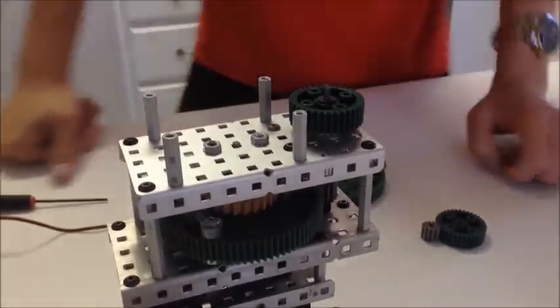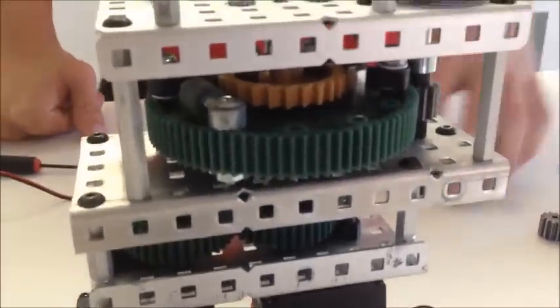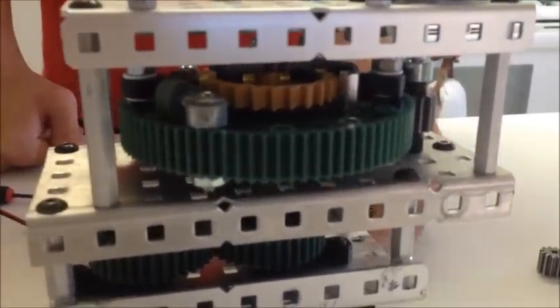Once again we would like to credit REC 1727B on the ratcheting design. We encourage you to go check that out and most likely to use it.